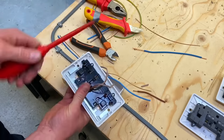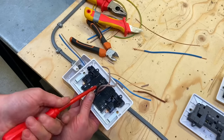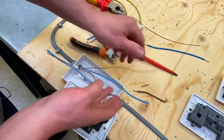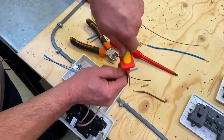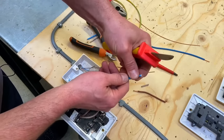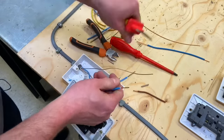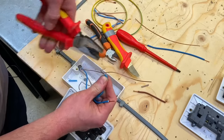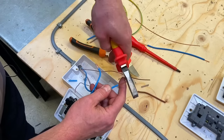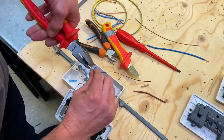We can repeat the same process for the neutral terminations, which are down at the bottom. We need an angled screwdriver to get in on this style, so back the screw out a bit — it'll be tricky for me and it'll be tricky for my students. Back the screw out, then do exactly the same with the neutrals. Press reasonably firmly with my knife, pop those off, double over the terminations. That's my two neutrals done.